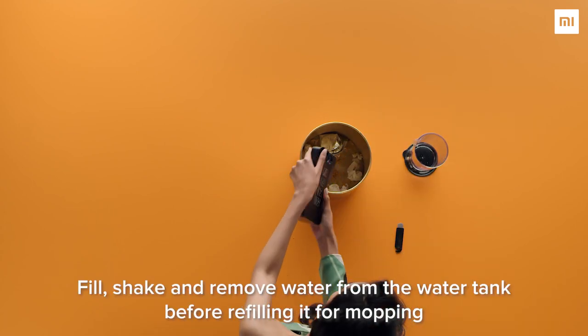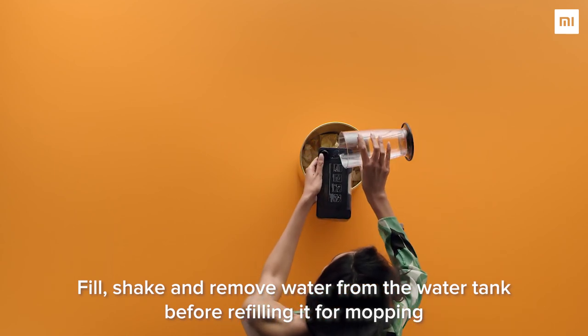Fill, shake and remove water from the water tank before refilling it for mopping.